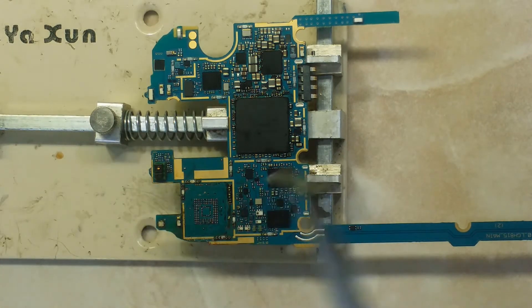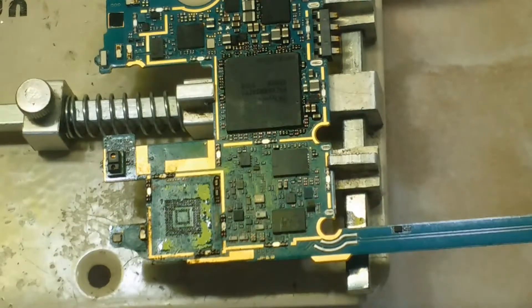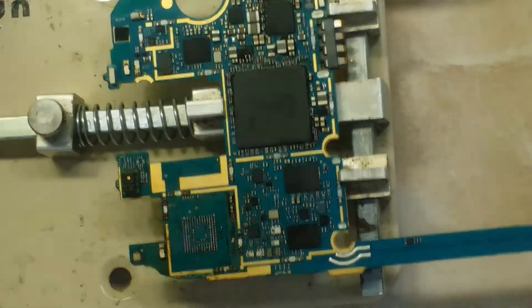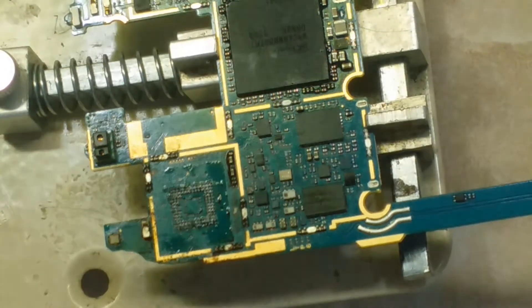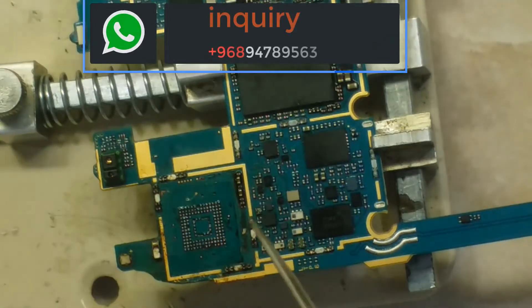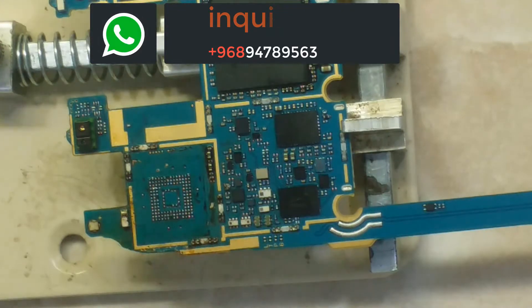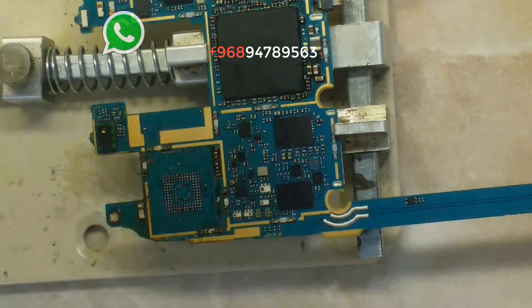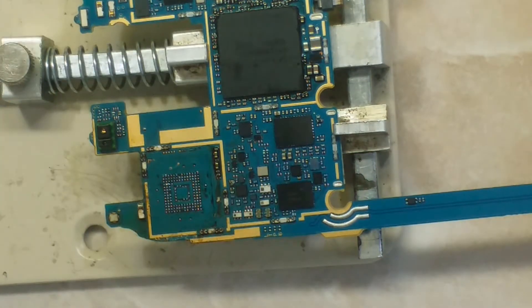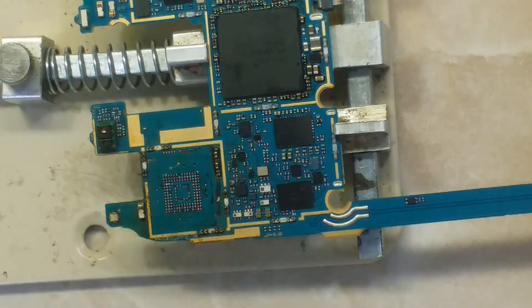Someone already tried this phone before, that's why the pads under the IC are damaged. But no need to worry — some of these pads are ground, as you can see. This pad here is damaged and has no connection. First of all, we will try to clean the surface so that we can easily work.